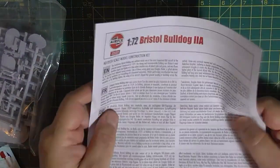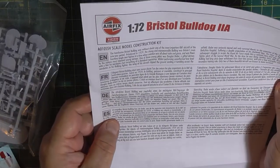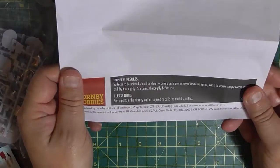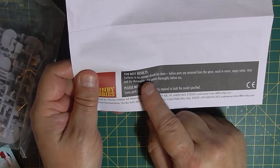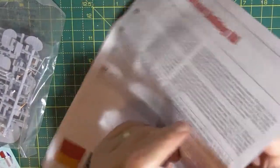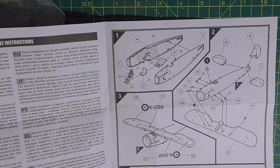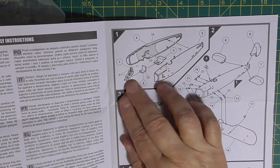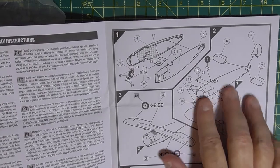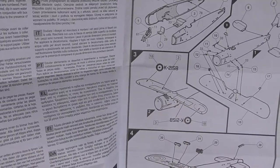The instructions - as usual, a potted history about the aircraft at the top, one in French, German, Spanish and Swedish. It also tells you that surfaces should be painted, should be clean, so it tells you to wash them in soapy warm water and dry thoroughly. You don't get much - there's not many steps. Start off with the cockpit and a bit of floor, close the fuselage, put the lower wing on, some ancillary stuff, tail. Then it wants you to put the decals on now, but I don't think that'll be happening, to be fair, when I make it.